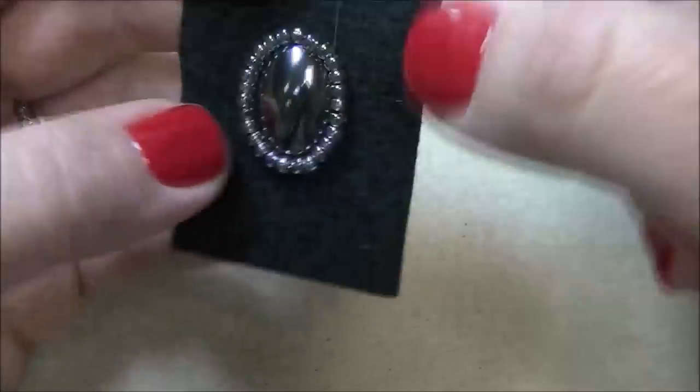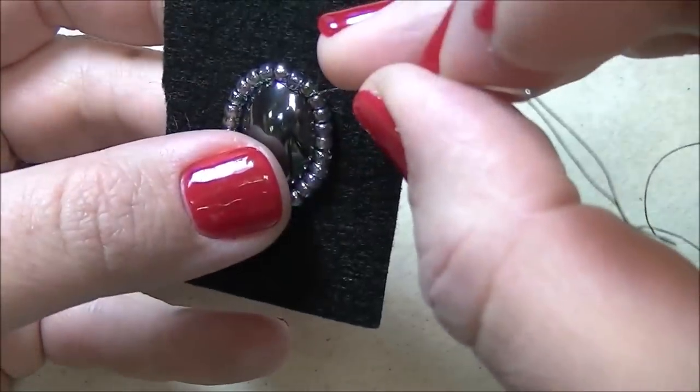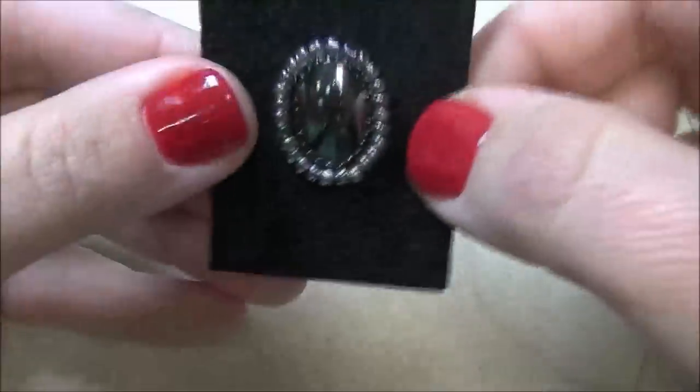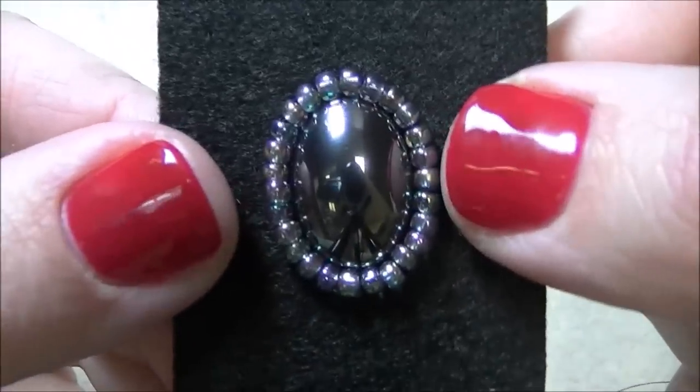All I did was anchor those beads down, stitch up through a few, and now I'm going to go back down through my beading foundation. So at the end of this step, this is what you should have.